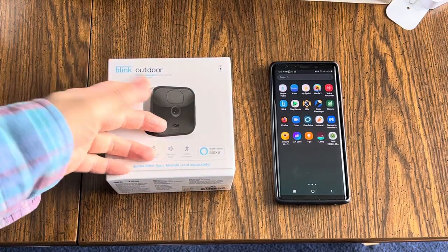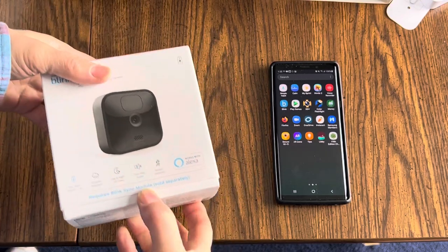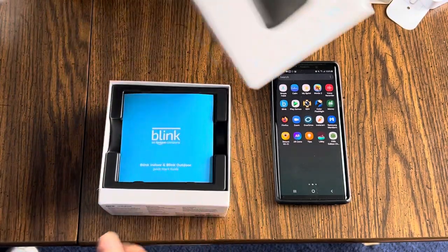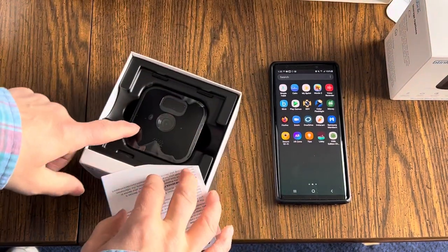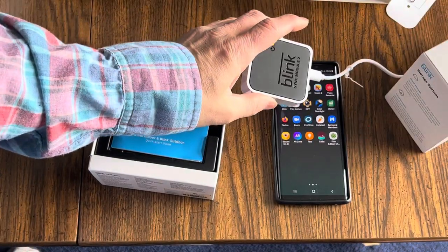Hello there, my friends. I just got a new camera — an outdoor camera for my Blink security system. I'm just going to open this up for the very first time. This is the second generation camera, so it uses the Blink Sync Module 2.